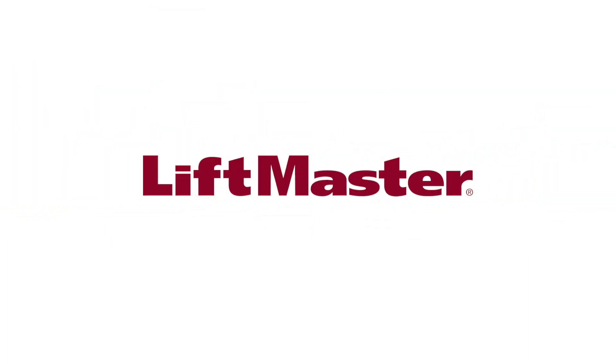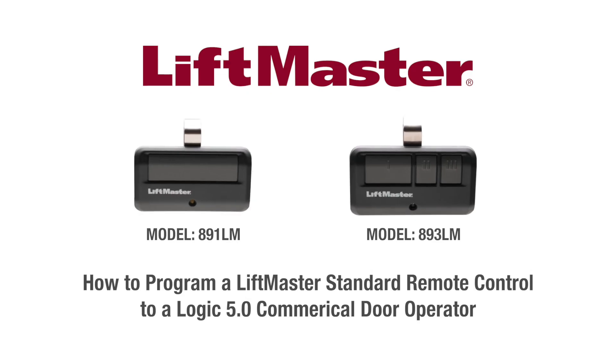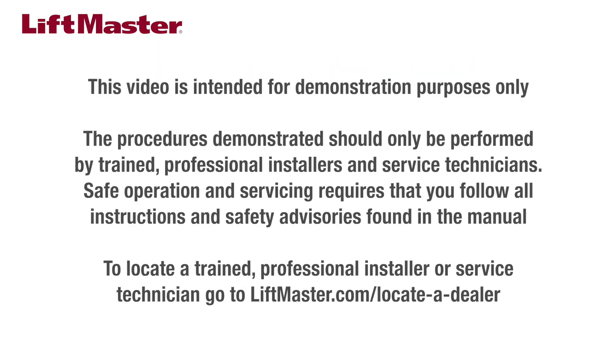Thank you for choosing LiftMaster. This video will demonstrate how to program a standard LiftMaster remote control to a Logic 5 commercial door operator. This video is intended for demonstration purposes only. The procedures demonstrated should only be performed by trained professional installers and service technicians.